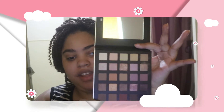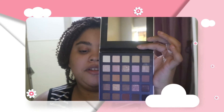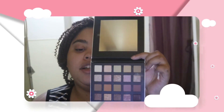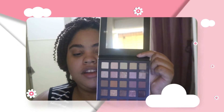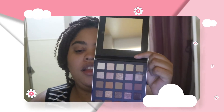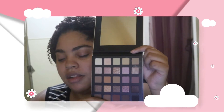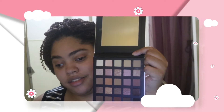I'm surprised they fit 25 shades because the pans are kind of small, but if you are a neutral person this is the palette for you — you will use it every day. Neutrals are great because you always have a transition shade for every skin tone. You can wear it to work and then turn your basic neutrals into a night look with something a little smoky. This is a good all-around palette and it costs $45.